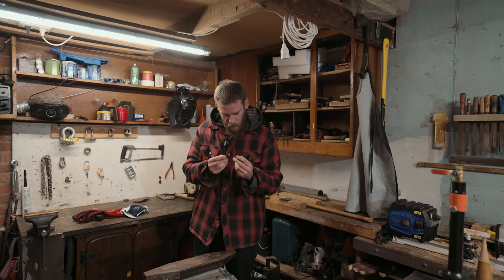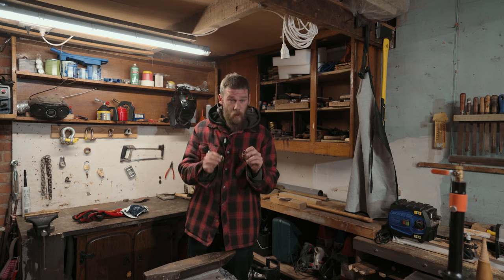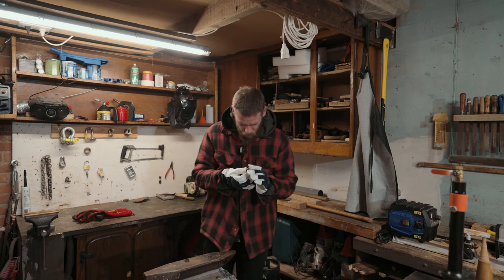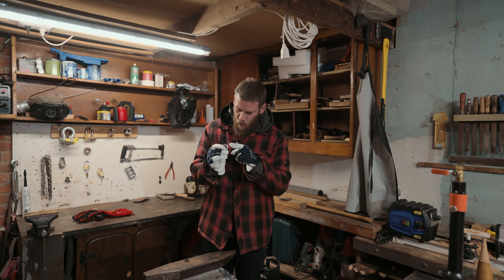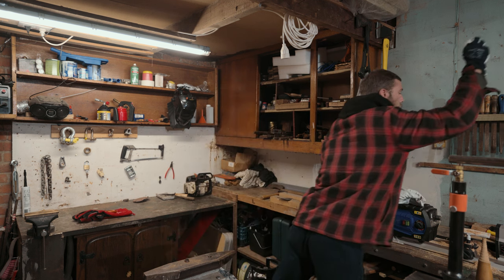Now you need to clean them up. Also a small tip: if you cut it with an angle grinder, put on some gloves, because there is razor sharp copper here. So you have two options — you can use a file to remove the sharp edges.